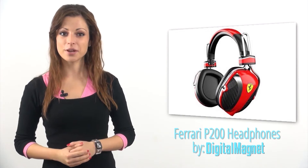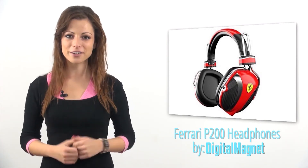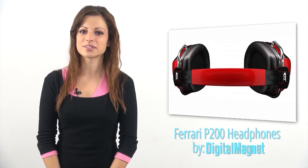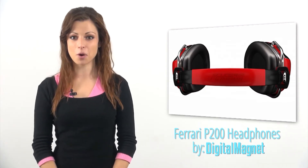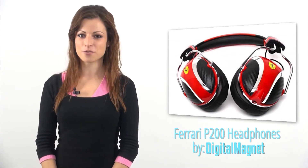Hey guys, this video review is inspired by Ferrari. Unfortunately we could not bring a whole car into the studio, so I will go with something that will bring the most realistic engine sound to you. I'm not going to beat around the bush anymore.